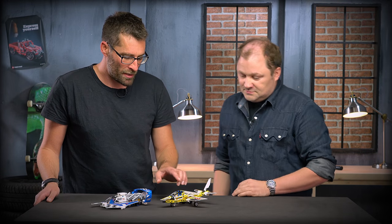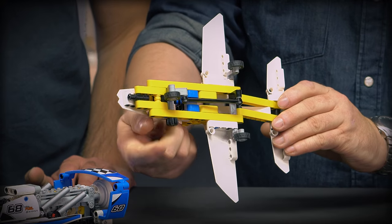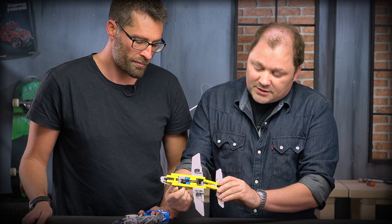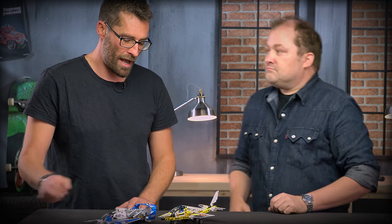Could you please explain how the display team jet actually works? The function we chose for this one is the landing gear, which retracts — by turning this gear wheel you retract the landing gear and you put it back out again. So this is just like the real airplane.